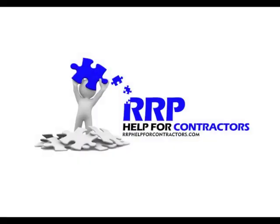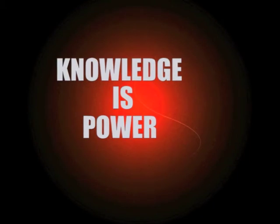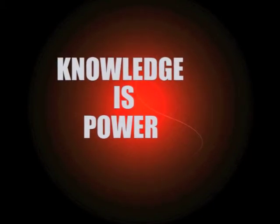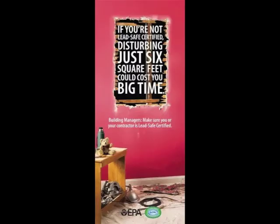Welcome to RRPHelpForContractors.com. They say that knowledge is power, and that may be especially true in this case. Whether you are currently RRP certified or just hearing about this new lead paint law,